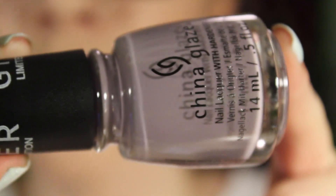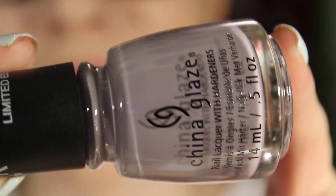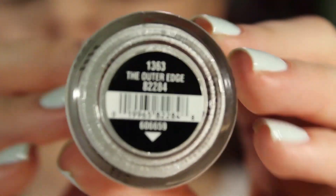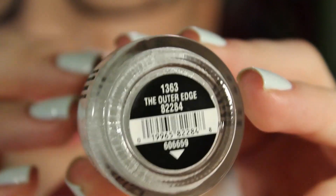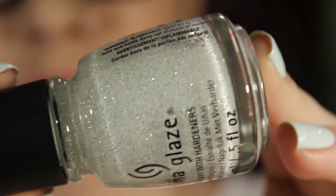Release is kind of a purplish gray — it's like gray with a drop of purple. It's really pretty, I really like this one. The last one of this collection is The Outer Edge.